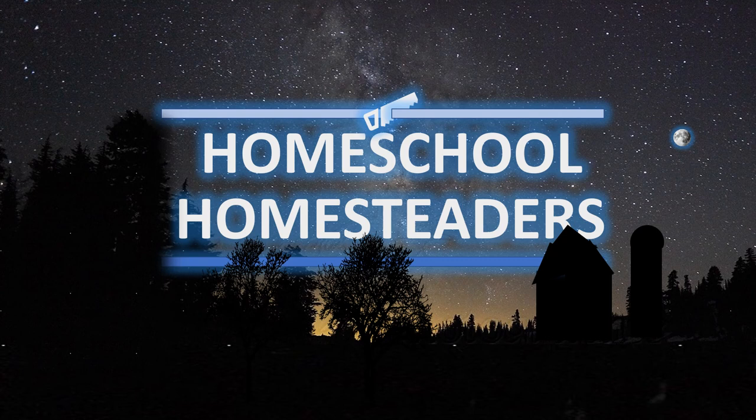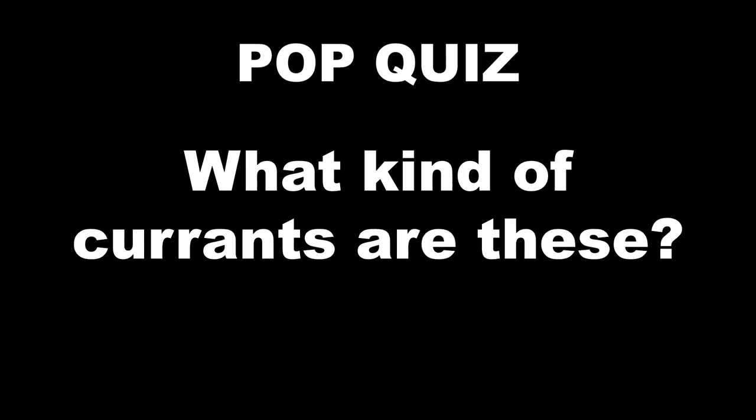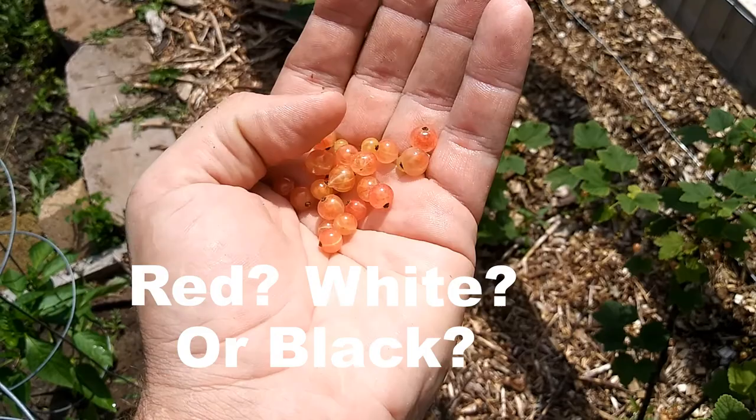Thank you for tuning in to Homeschool Homesteaders. Today we're going to talk about what are currents. But first, a pop quiz. What kind of currents are these? Red, white, or black?